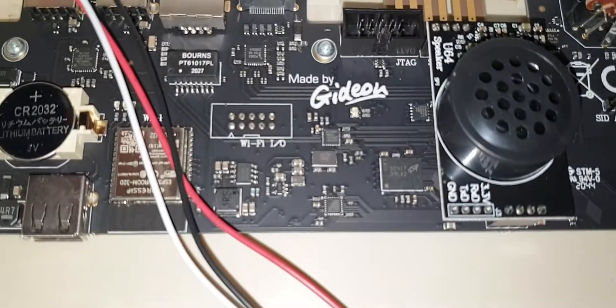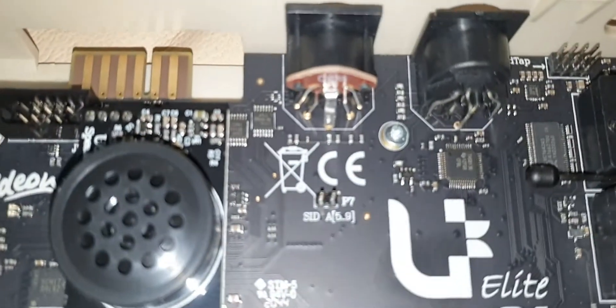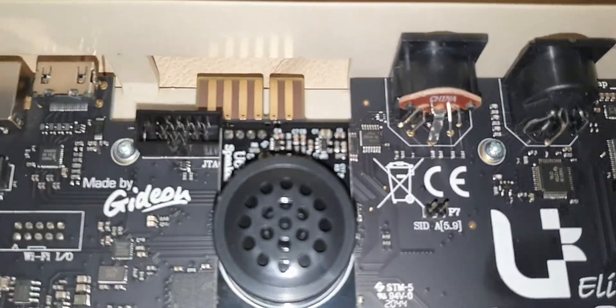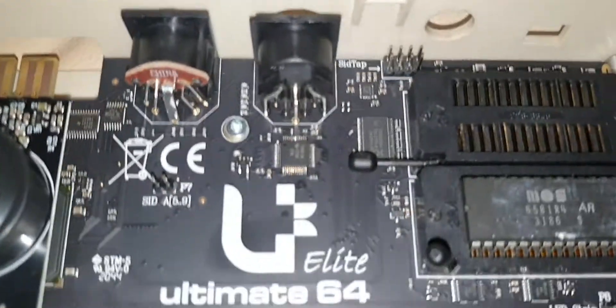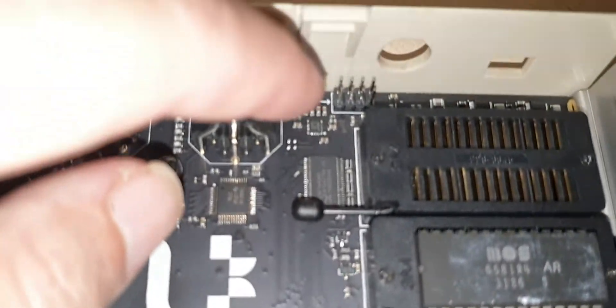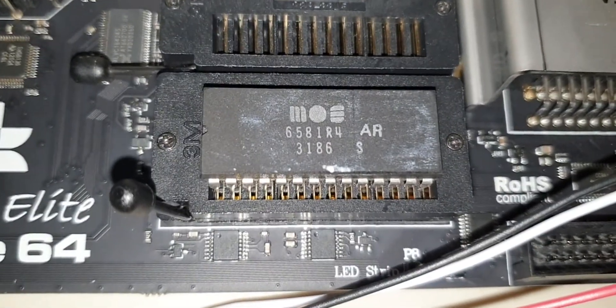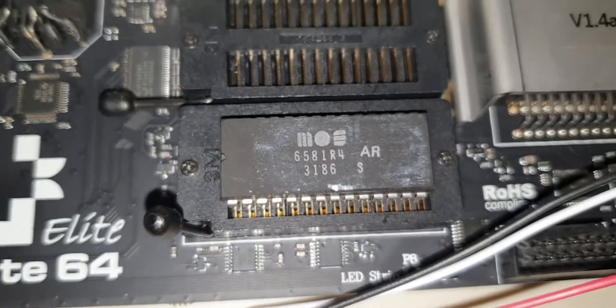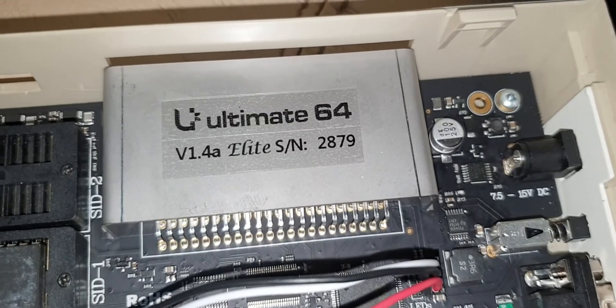This is the ultimate board. Obviously you can put a little hard drive maybe there. When I joined the videos together I noticed that I couldn't hear any sound, so in here would be the SIDTAP. Something wire there and then you connect a port so you can have sound output. This SIDTAP chip is the 6581R4 — it's one of the best SID chips. It sounds so good. It's the Ultimate 64 version 1.4A Elite, serial number — maybe they made a 2879 batch.